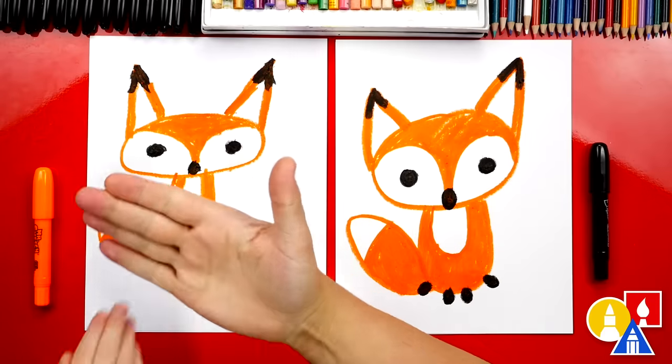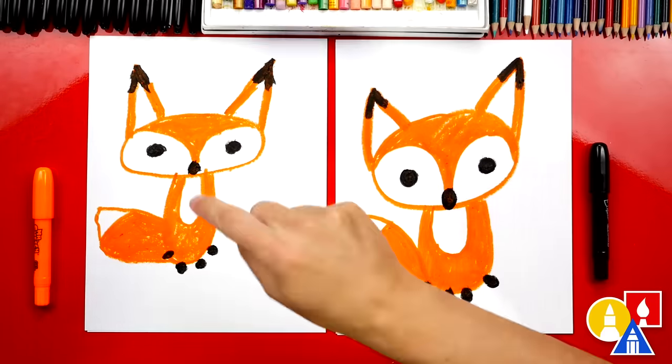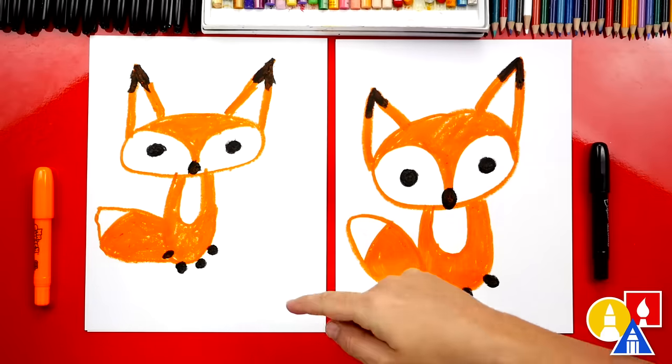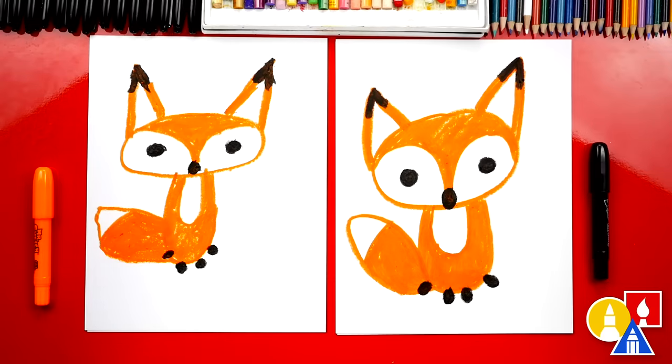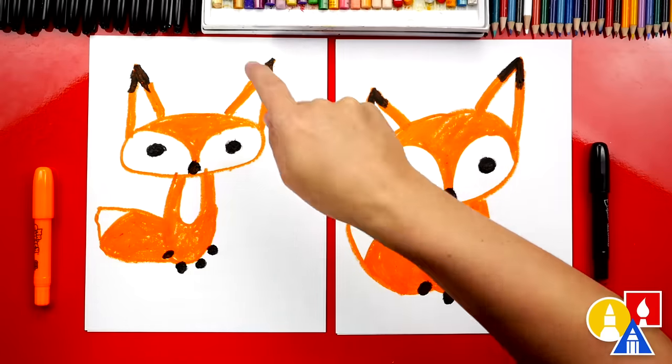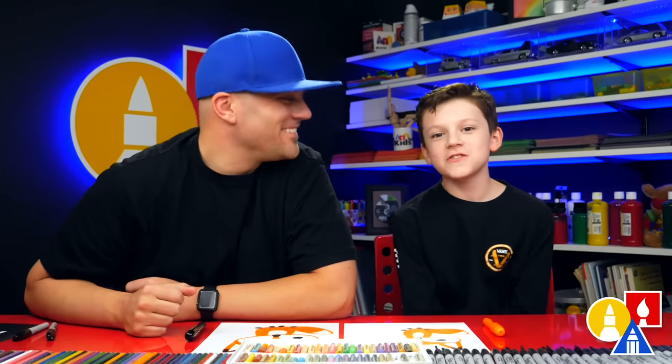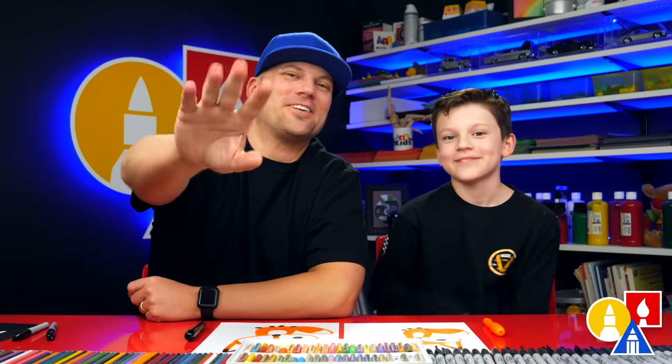We did it! We finished coloring and drawing our fox. You did such a great job. Now what else could our art friends do to their drawings? Add a background! Yeah, you could add a background. You could draw grass, or draw him or her in a forest with trees back there. Maybe even some baby foxes — oh, that would make it perfect! We hope you had a lot of fun drawing your fox. We'll see you later, art friends. Goodbye!